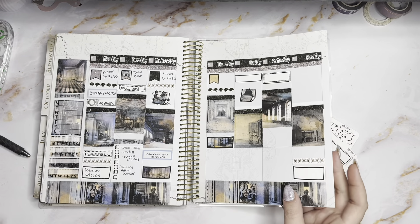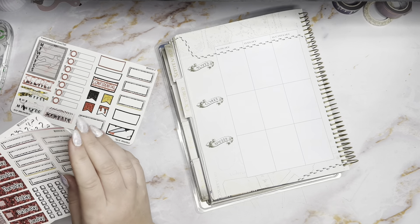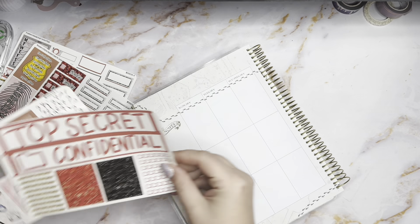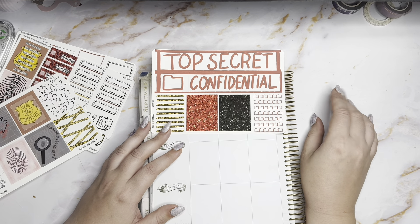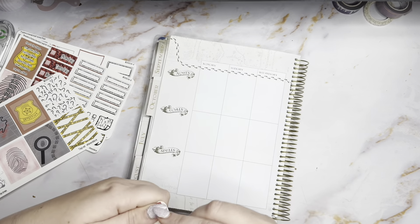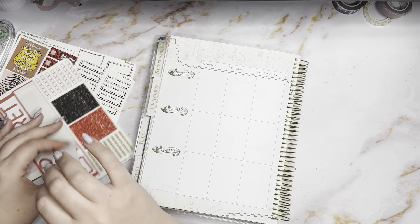I still haven't done it yet and I don't know if I'm going to. Do I want to put this on top or do I want to put this on bottom? No, we'll do it on bottom — it's made to be bottom washi, even though I have that big chunk right there. We'll put it on bottom.